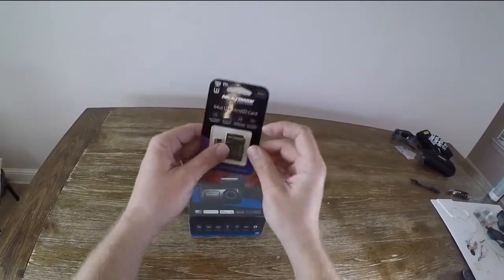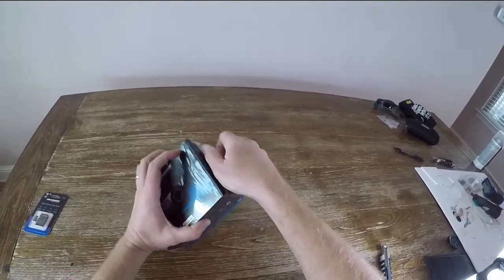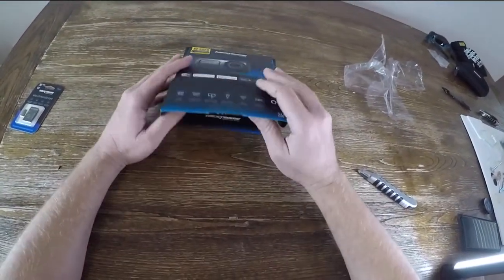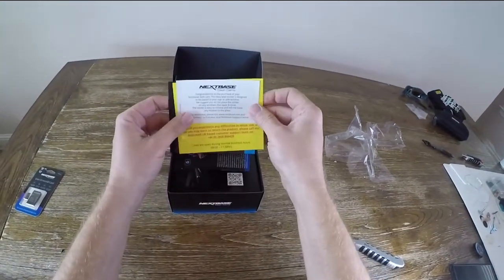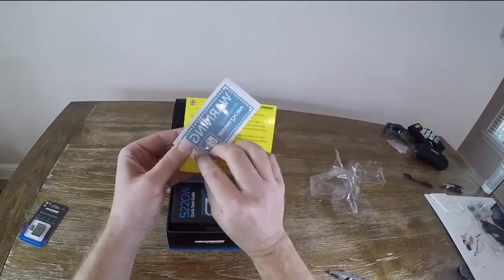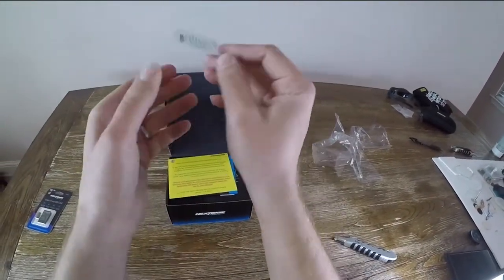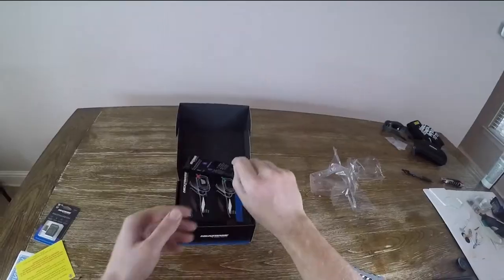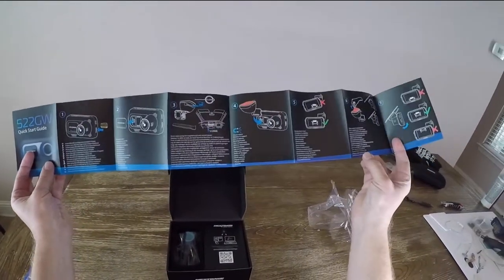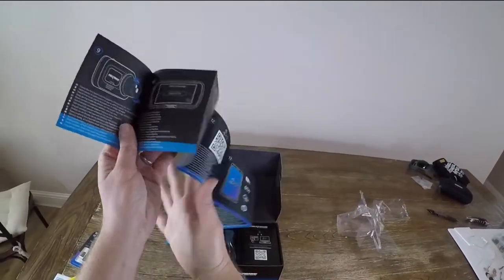Let's open this up. We get a little congratulations note, an easy peel sticker, and what turns out to be just your typical 'protected by security' sticker like you see on houses and businesses. I'm not going to use that on my car. Here's the quick start guide.